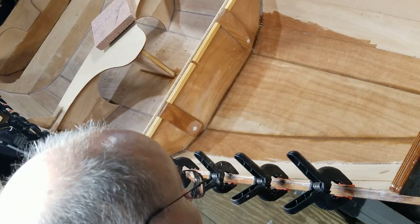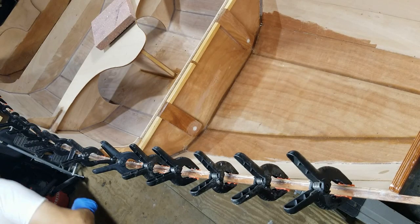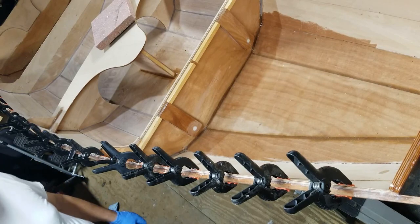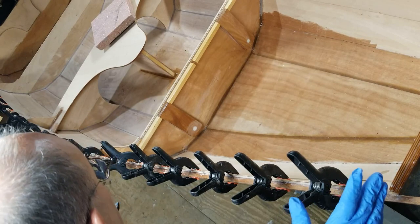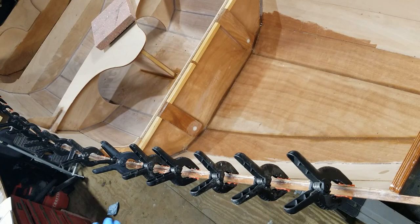I think that's a pretty good job there. I don't think I missed too many spots — good cleanup on it. Tonight, hopefully this will be dry by this evening. I can come out and get the clamps off and get the other one ready.